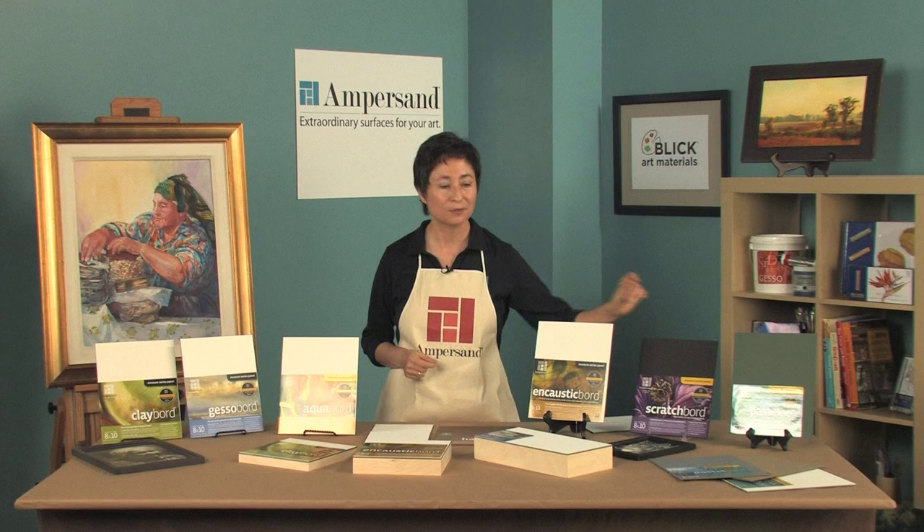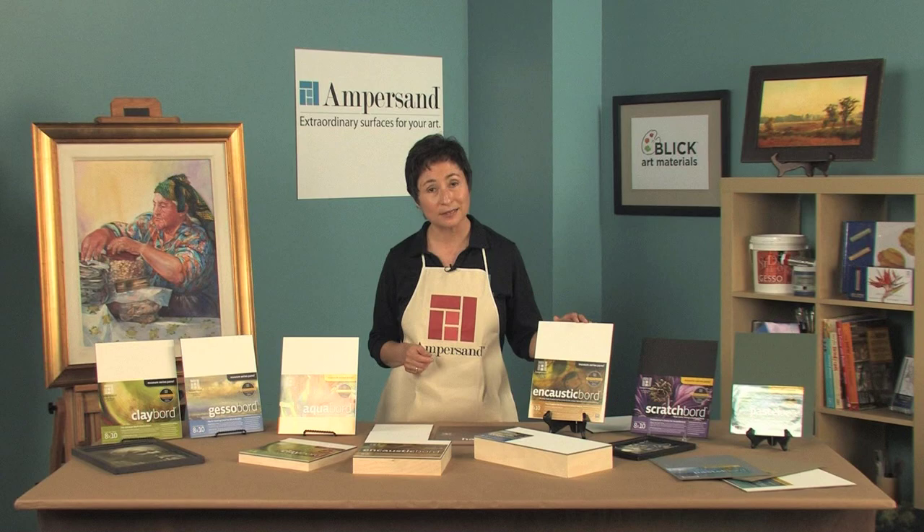Encaustic board is our newest surface, developed with R&F handmade paints. This panel is extremely absorbent to hold layers of encaustic paints and mixed media.